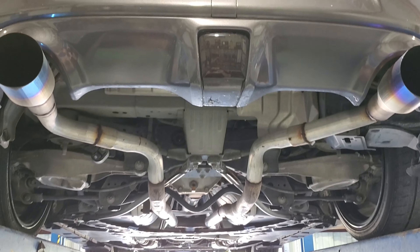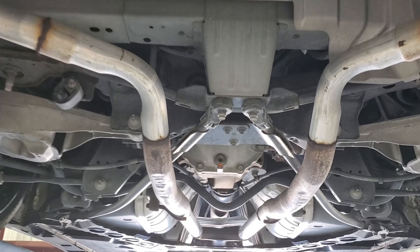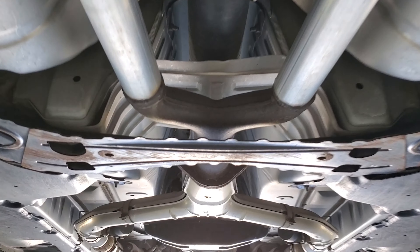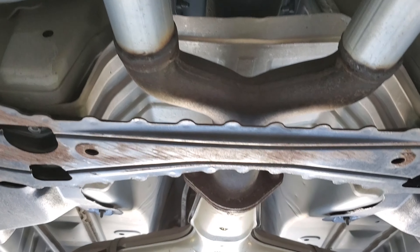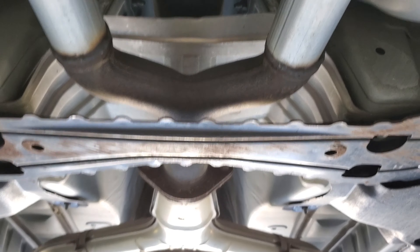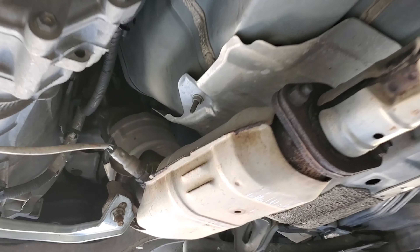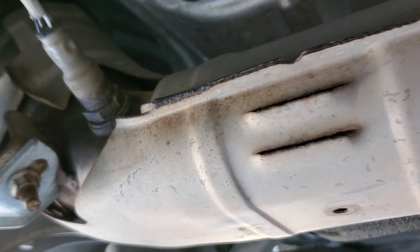This is the exhaust system the guy has - it's a muffler delete and what I'm assuming was a resonator delete, right here into what I'll call an X-pipe, or more like a double Y-pipe. So it's a double Y-pipe into the stock cats.